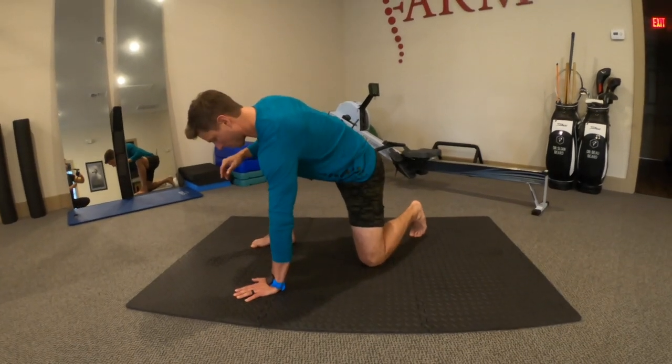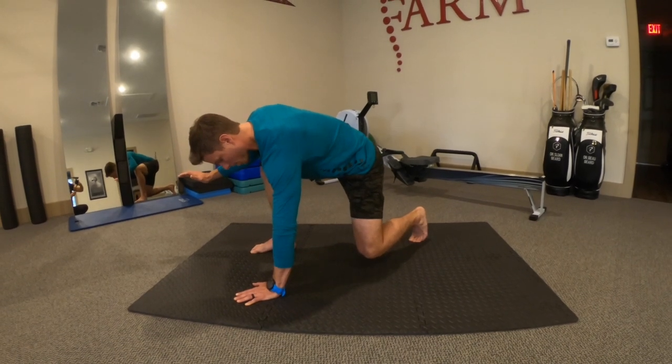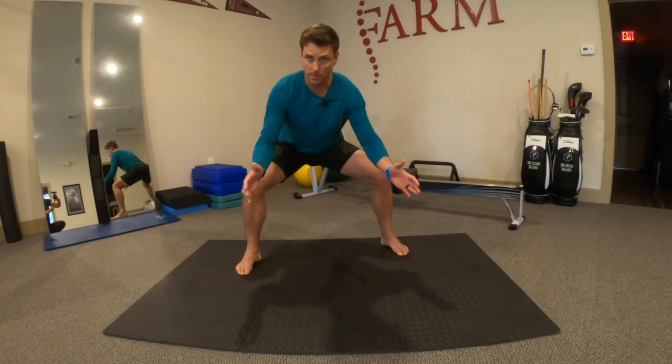We have to have the toes underneath the back foot. We're going to start to pull the knee up, transition weight back into that foot, maintain pressure through the ball of the foot, and end up in somewhat of a squat position.